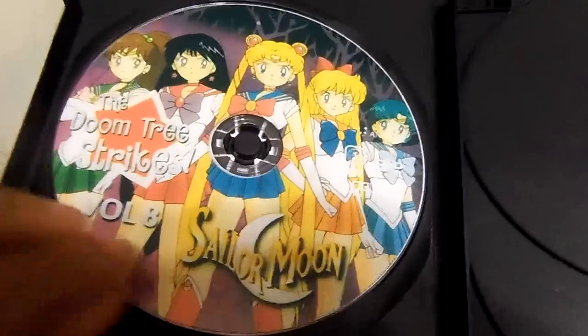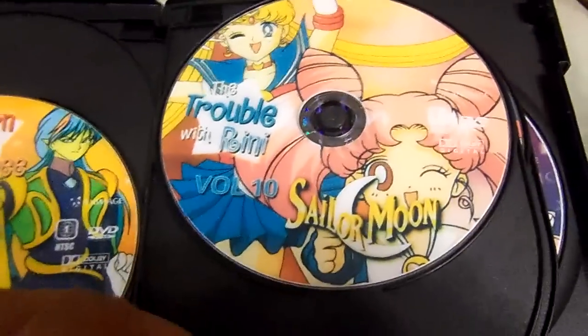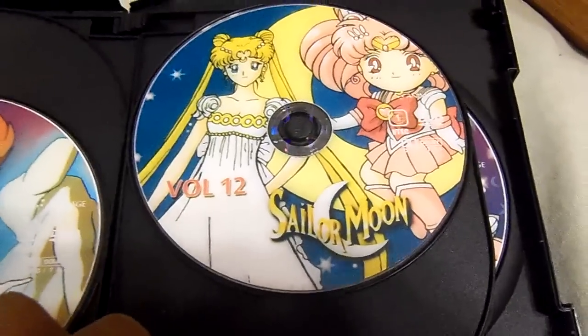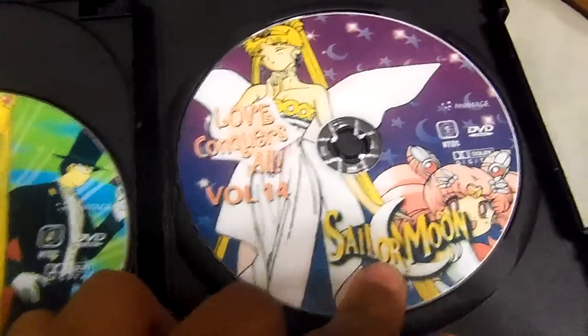Here's Disc 1, Disc 2, Disc 3, Disc 4, Disc 5, Disc 6, and Disc 7.